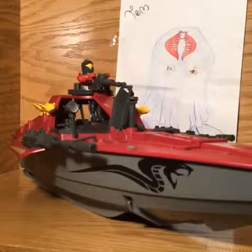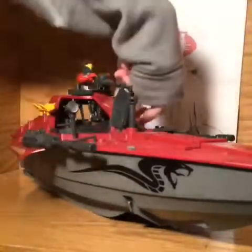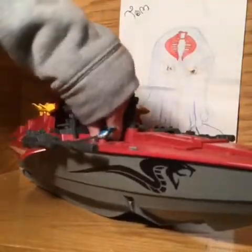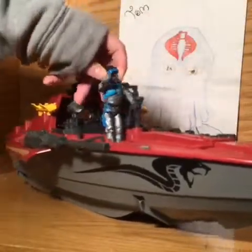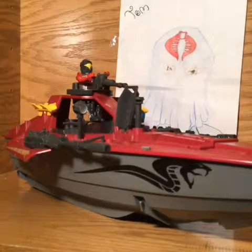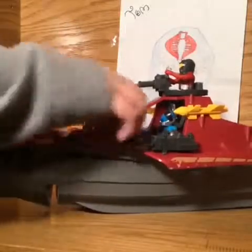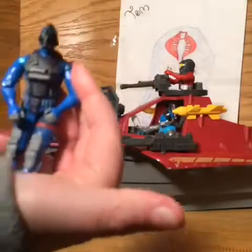Earlier, dad had a figure and he actually put it down into the pod but let go of it and it dropped in and he couldn't get it out. So I had to dig in there and grab it out. Good going, dad. I do appreciate it because it was really difficult. Actually, I think it might have been this figure that's in there on that side — because dad is a smart person.